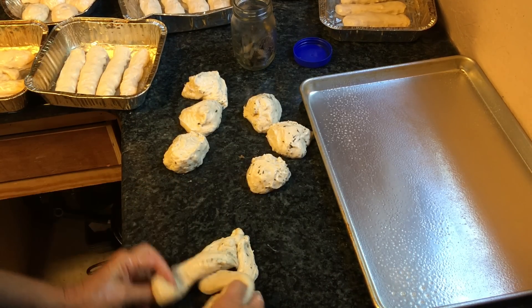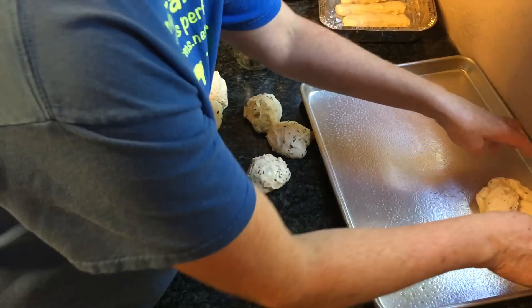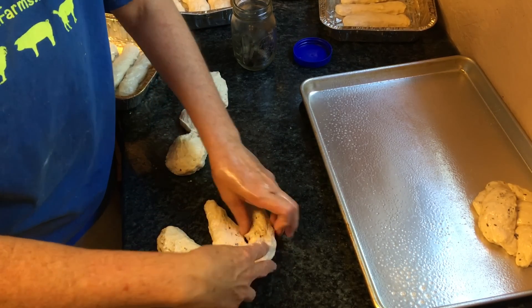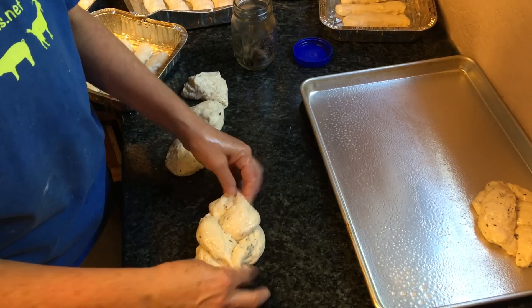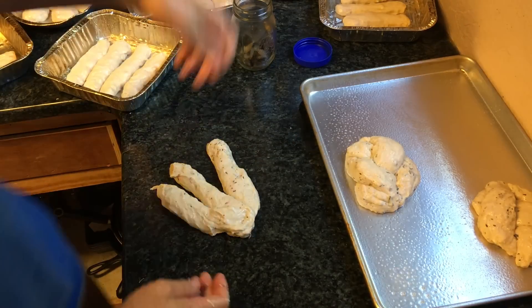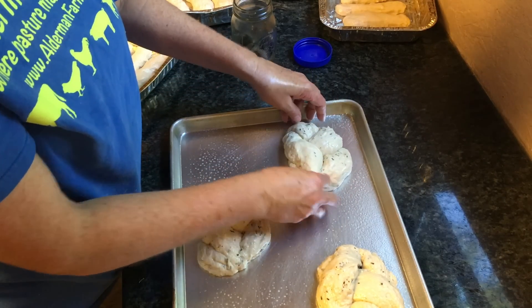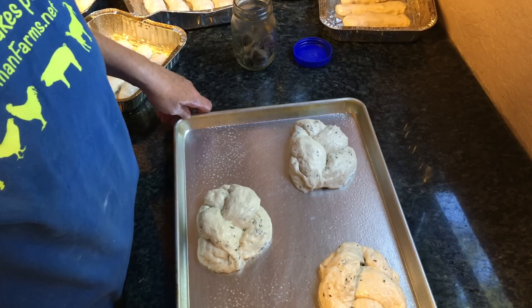I'll do better with this one — I'm going to turn it this way so my hands won't be in the way. I hooked it together here and I'm going to do a quick braid. That's it, and I hook the ends together. Pick it up gently and put it on my sheet — like you're braiding hair. Pinch it together and put it on your sheet. This is going to have to rise just like the rest of the stuff, about two or three hours. I use a little bit of yeast in my sourdough, so it rises a little quicker than just sourdough.